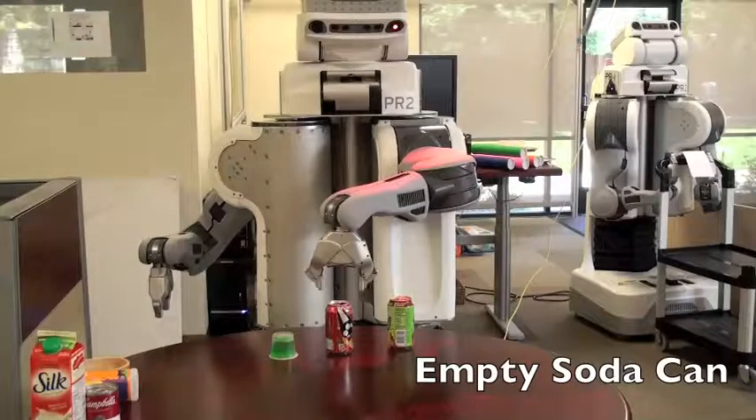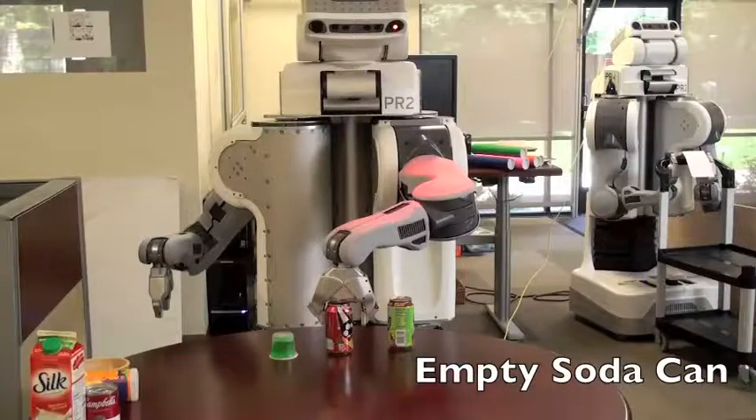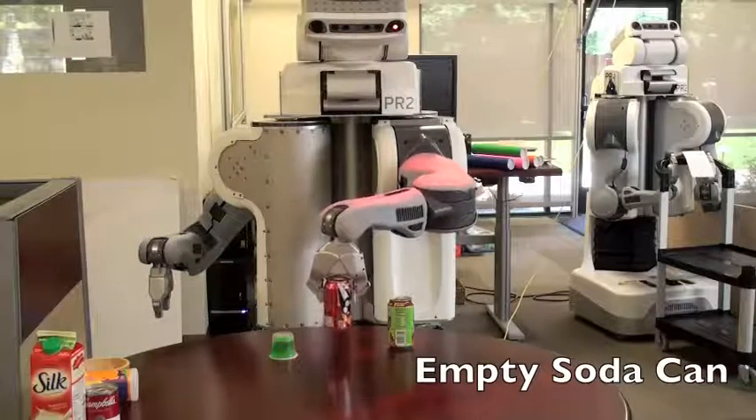We integrated this research with autonomous pick-and-place code for the Willow Garage PR2. The robot is capable of segmenting out objects on a table, using the GraspBit library to compute grasps, motion planning to its target goal while avoiding collisions with the world, and moving the object to the other side of the table, all without human intervention.